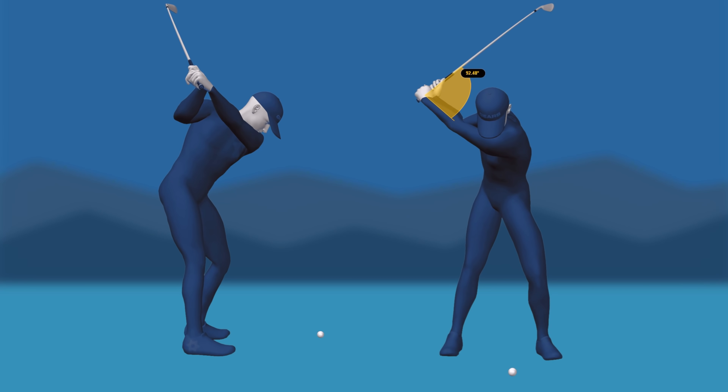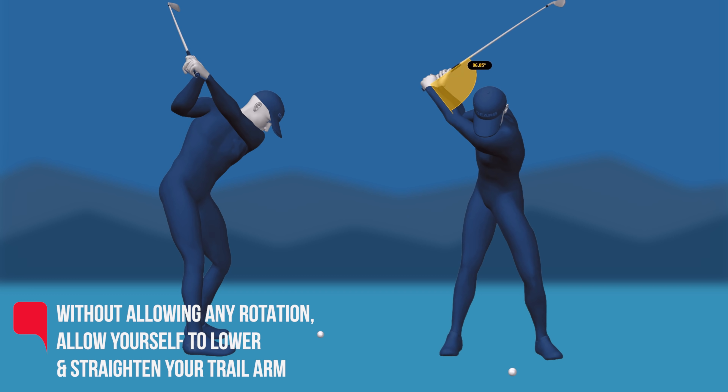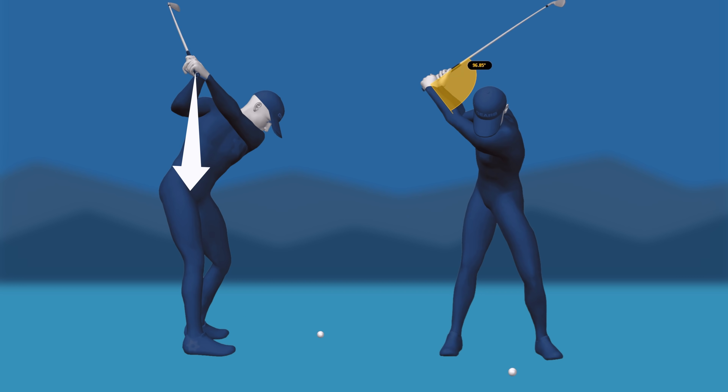Take yourself to the top of the swing like you see a pro here. Now take your left hand off the club and just let it hang right in front of you. Without allowing any rotation — literally pin your shoulders and hips so they don't move — allow yourself to lower and straighten your trail arm. The key is you want it to lower and straighten towards your pocket, not out towards the golf ball.